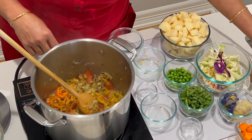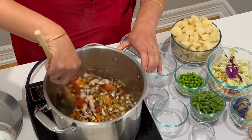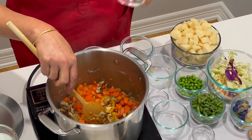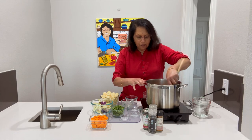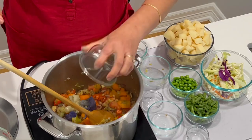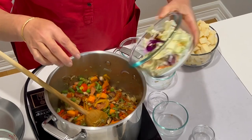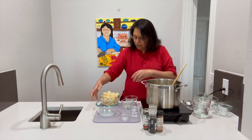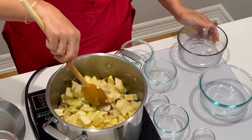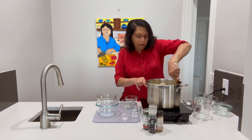So now I am going to be adding the mushrooms. These are all nutrient powerhouses. Mushrooms, carrots — about a cup of each. Butternut squash, cauliflower, green beans, peas, cabbage, sweet potato and regular potato. That is it. Add in about two cups of water. This will be cooked until the potatoes soften.